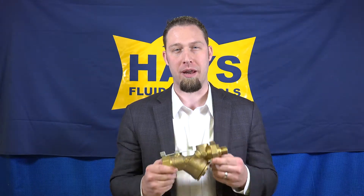Hi, my name is Kirk Phipps with Hayes Fluid Controls. In this video, we will review the steps needed to replace the internal balancing components of the Hayes 2524 automatic balancing valve.